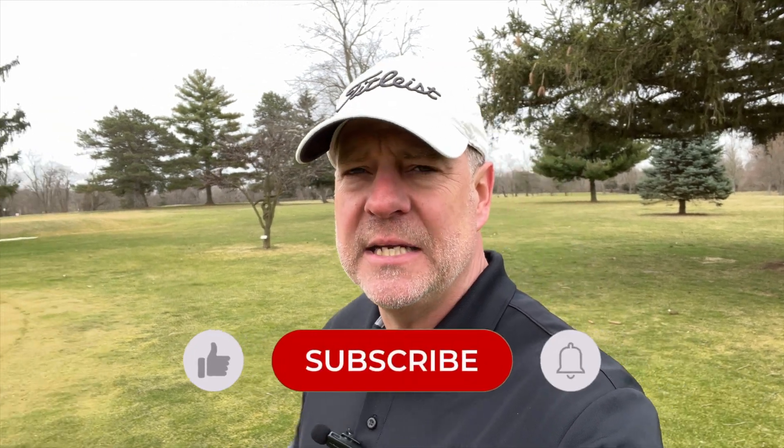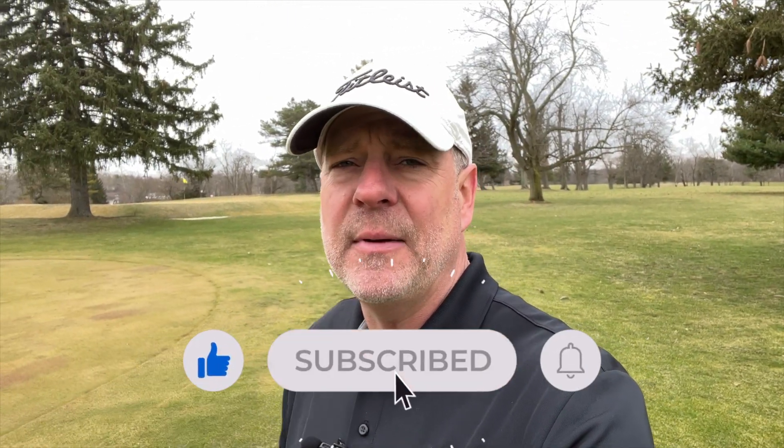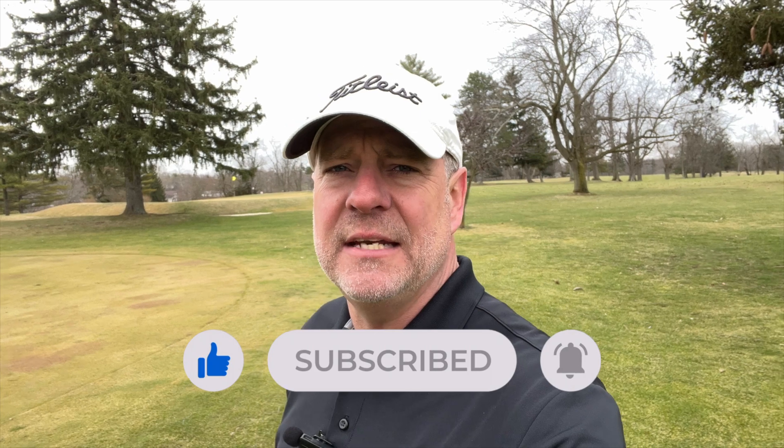Well, that's the grip — the basics of the grip and how to grip the club. I hope you enjoyed this Lessons with Lemon. Please like, subscribe, and comment below what lesson you need to hear from me next. Thanks for tuning in!